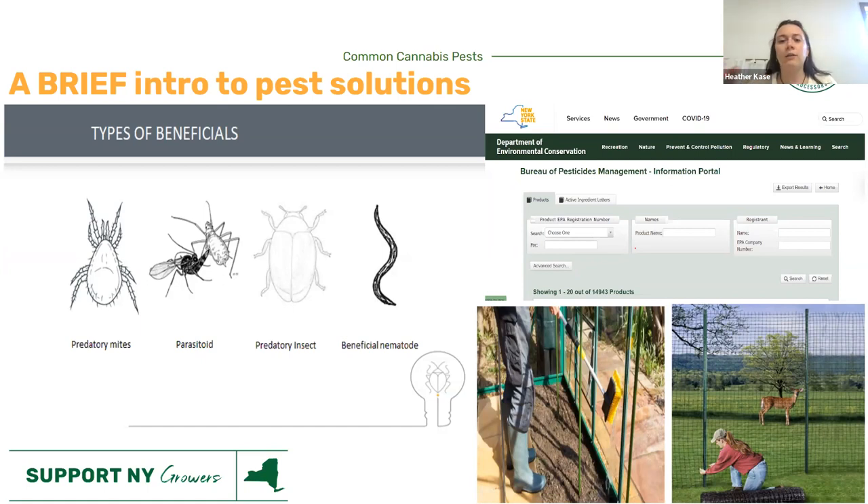I love this tool and would suggest you Google and bookmark it — it's the New York State DEC Bureau of Pesticide Management information portal. If you are spraying something, it has to be approved by New York State. With this tool you can type in the name of your pesticide or the registration number and look it up to make sure it's approved for medical cannabis. It saves a lot of time compared to guessing, and it helps you sleep better at night. It's free.